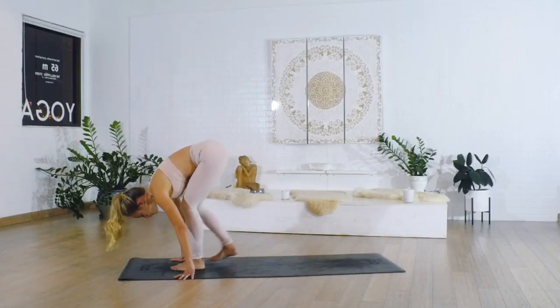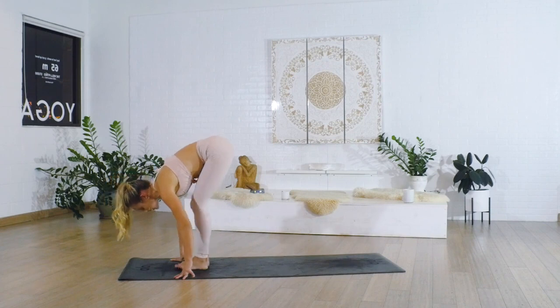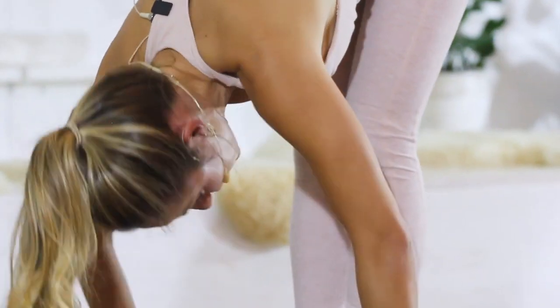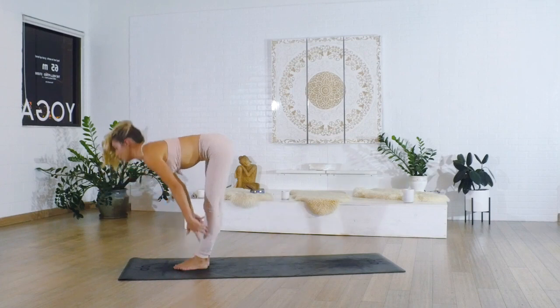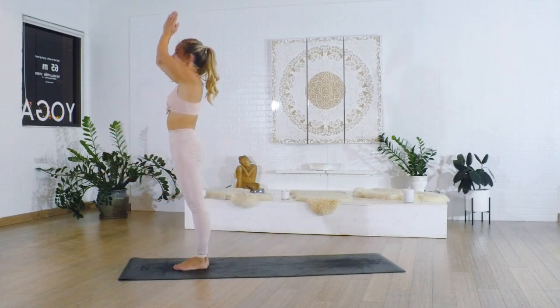Step towards the front of the mat, take a nice big inhale in, exhale lower down, and rise all the way up towards the top of the mat. Bring the hands to the heart center.